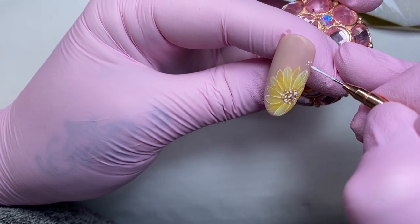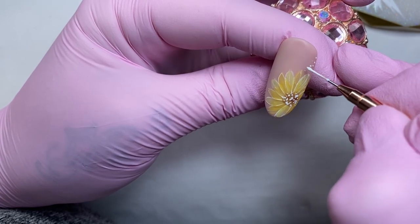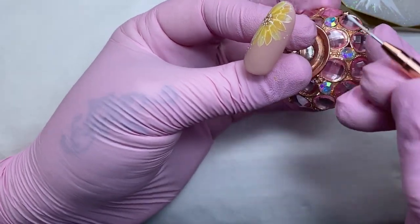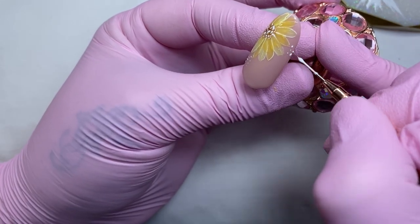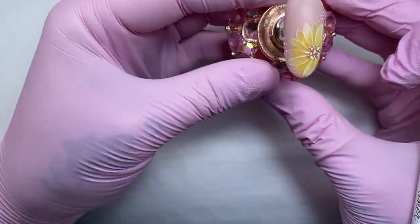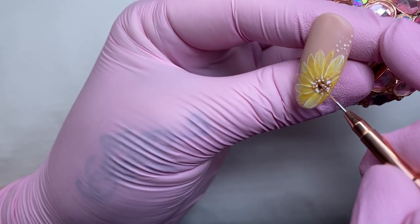Once I've done all my detailing and finished adding in the little bits I wanted, I'm going to apply a layer of Give Me Strength. Once that's done I'm going to add my matte top coat. You can have shiny or matte, whichever you prefer, and we are done.